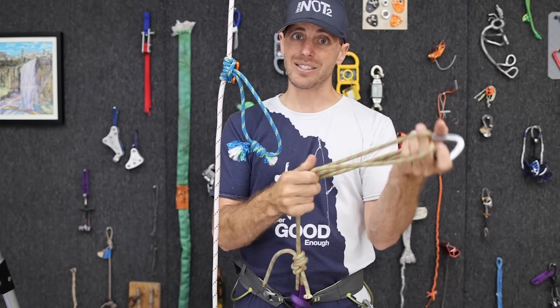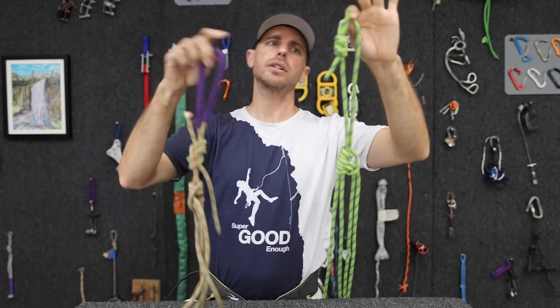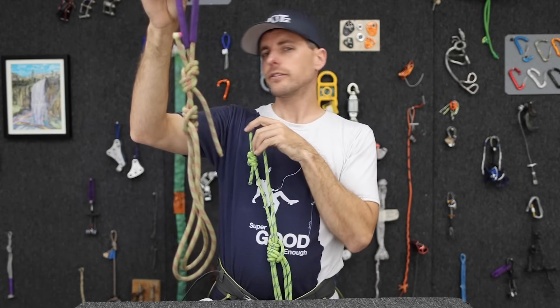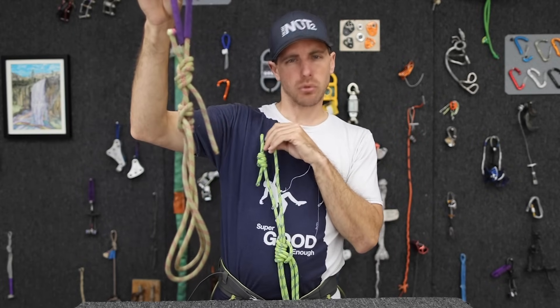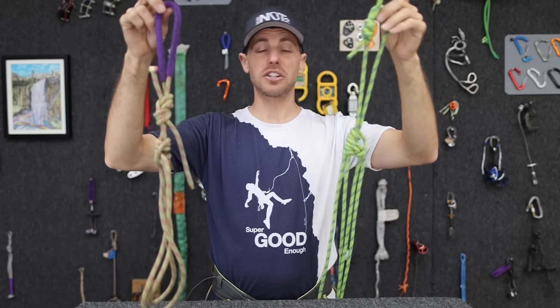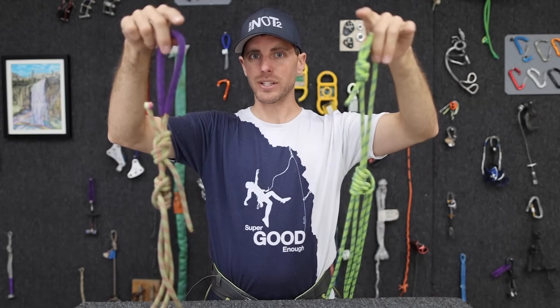So let me show you how to tie this. Let's start with the side that does not adjust. We have two different styles here: a double fisherman's knot, and a figure eight Flemish BFK knot, and we'll show you how to do both. I don't think it matters — let's make the comments section super helpful, and if you know if one way is better than the other, please put that in there.